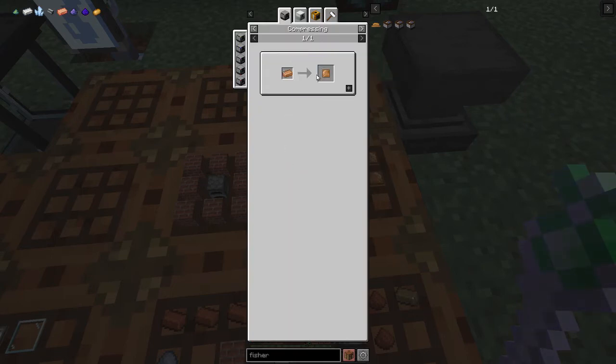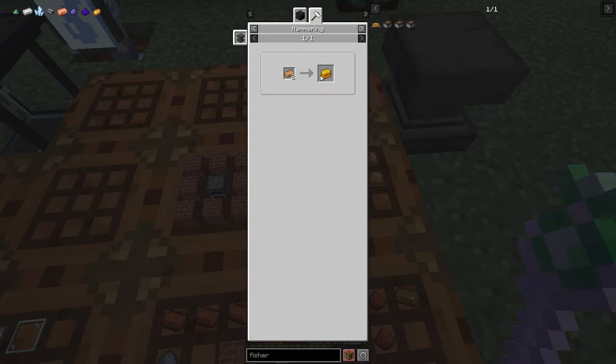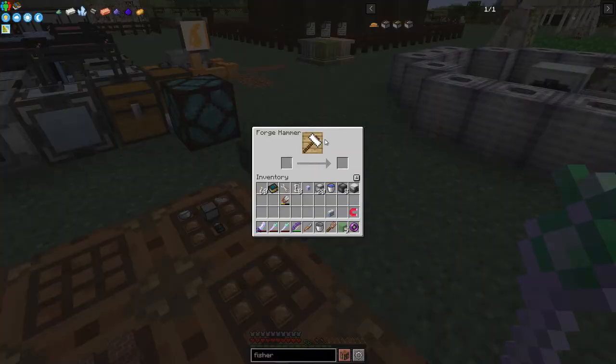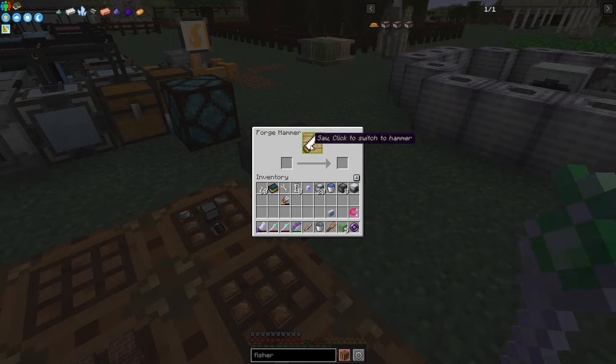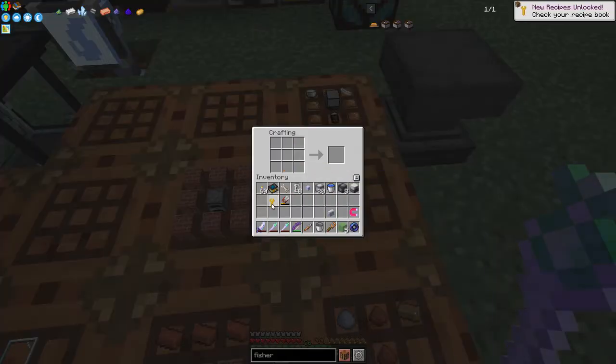The recipe using the hammer: a double bronze ingot will produce a bronze plate, and the recipe for a double bronze ingot is two bronze ingots hammered. You can also use the packer the other way. This hammer has two modes - hammer mode and saw mode - you just left-click to change modes. We've got the wrench, let's claim that quest.